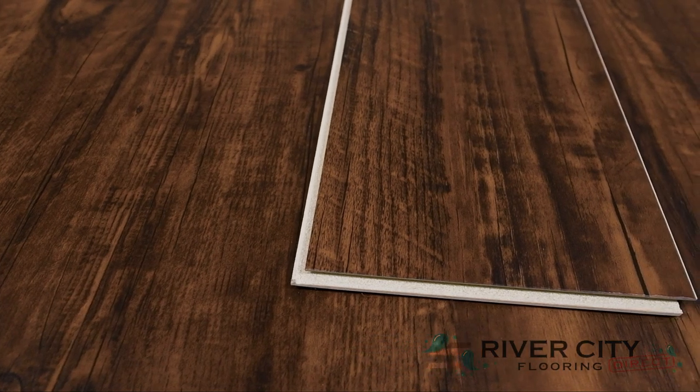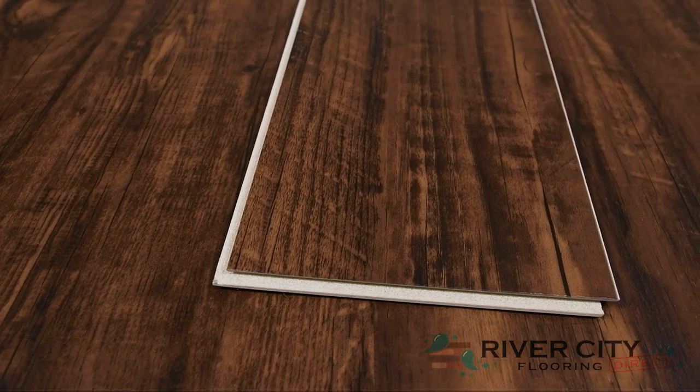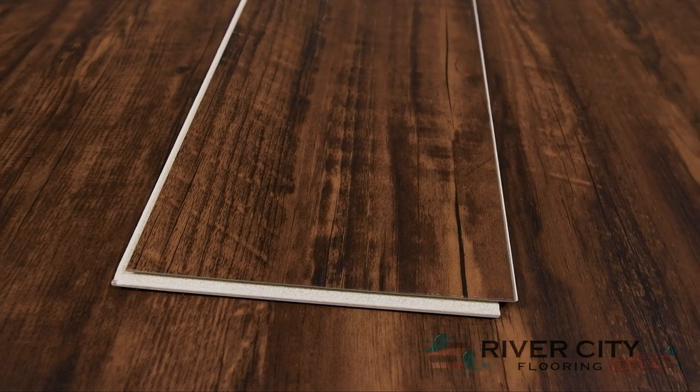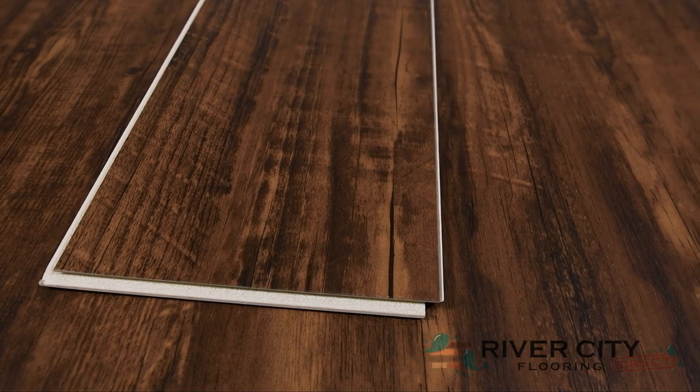Timeless Plank by Southwind Floors has boards that are 6 inches wide by 48 inches long, is 6.5 millimeters thick, including a 1 millimeter IXPE pad attached. It features a waterproof wood composite core floor with a 12 mil urethane wear layer that keeps the floor stable but flexible, which makes it easier to install than SPC or rigid core over imperfect subfloors.